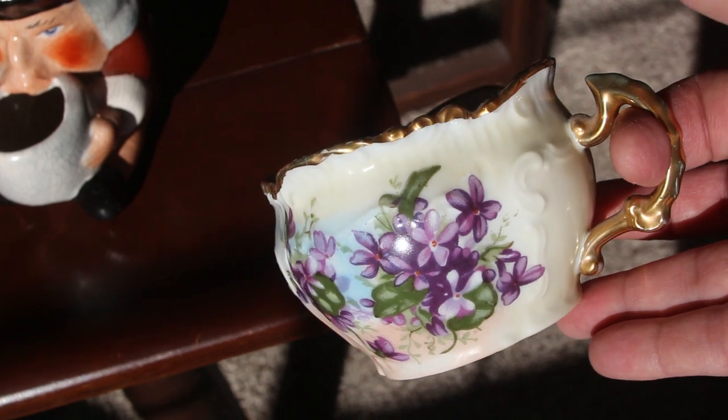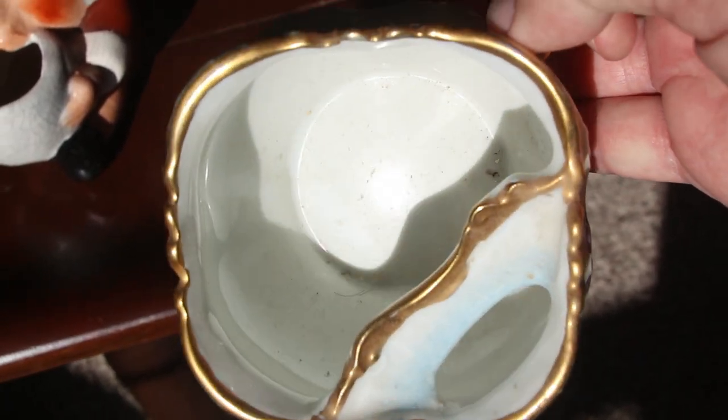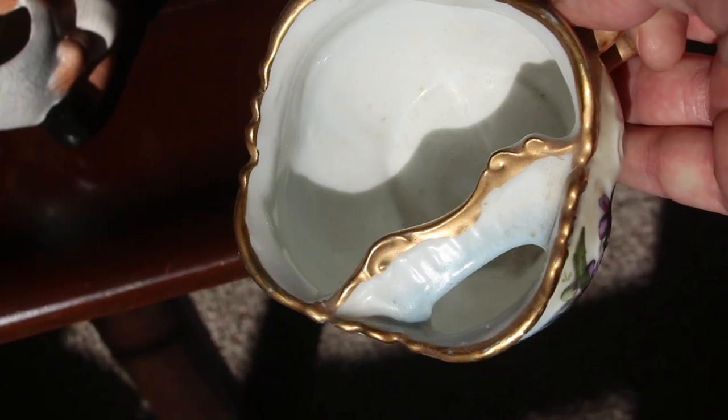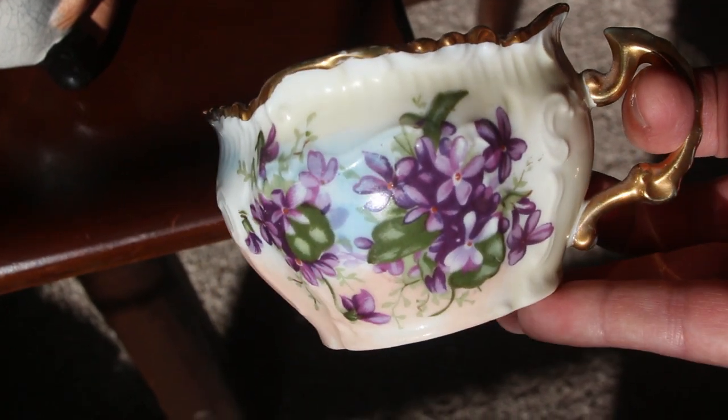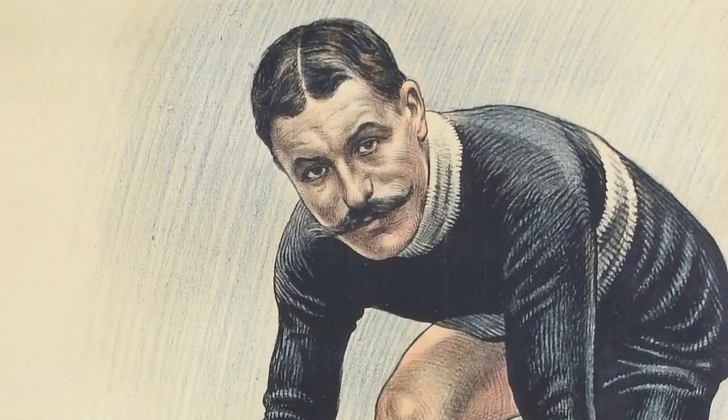This is not a scuttle mug but often gets confused with one. This is a Victorian mustache cup with a bridge across the top to protect a proper gentleman's mustache while he drinks. We mustn't soil our mustache — it just wouldn't do.